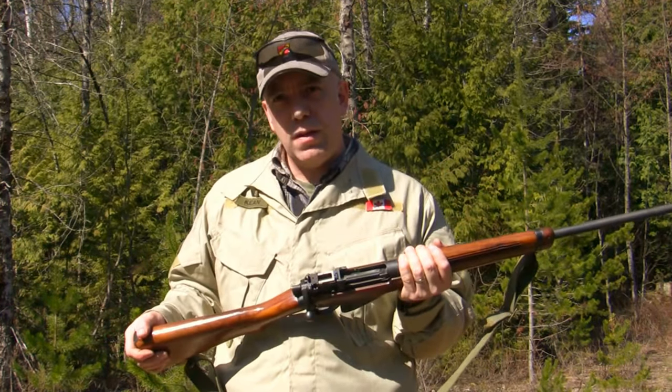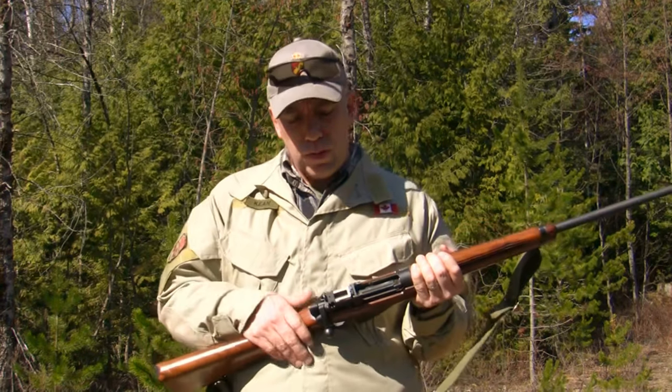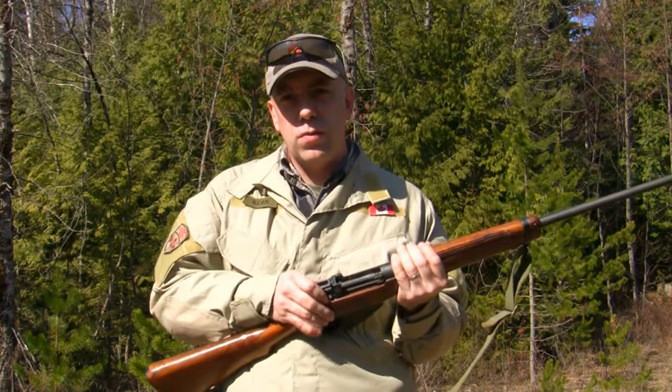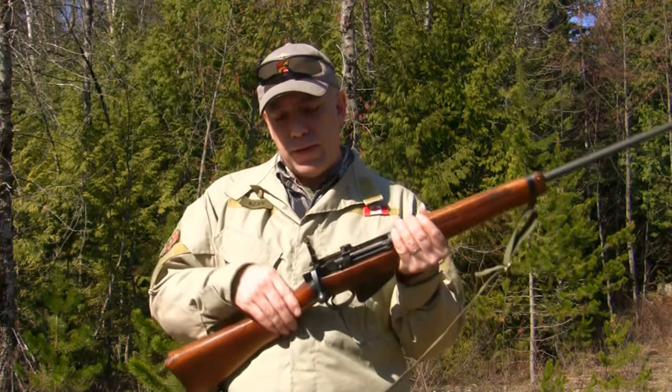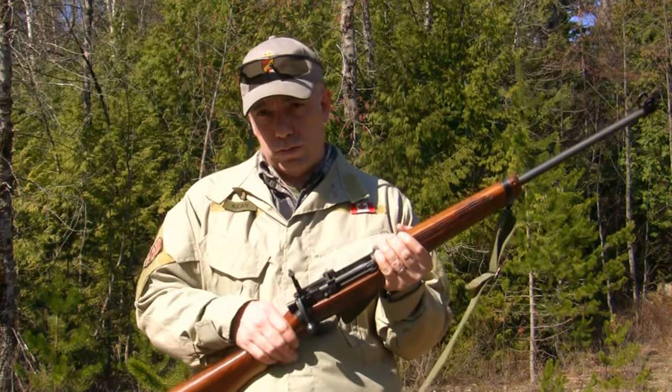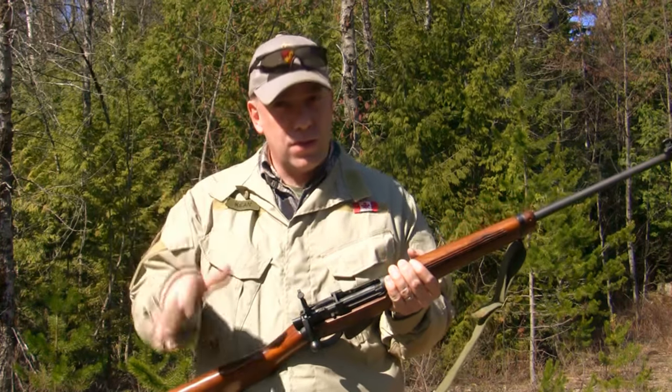Now we need to get into function test and zeroing. There's a process to go through and I'm going to try to describe that for you. One of the first things you need to do when you've got these rifles and you're going to zero it: make sure you flip up your rear sight and set it to 200 yards. That's the basis point — that's where we're going to start, and that's how this formula works.